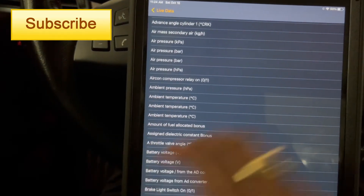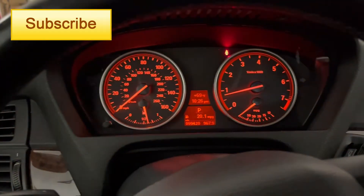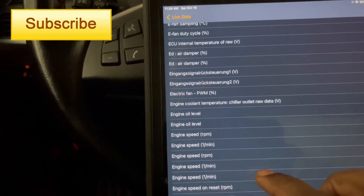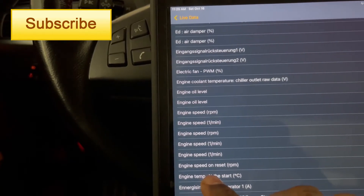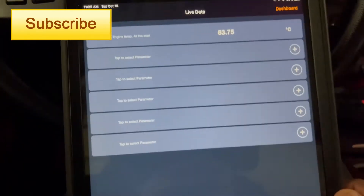I can go to engine temperature to see what the engine temperature was, because this car doesn't have a temperature gauge on the dash. So I can check it here. Once I did that, all I had to do was click Run, start reading, and that is the engine temperature right now.